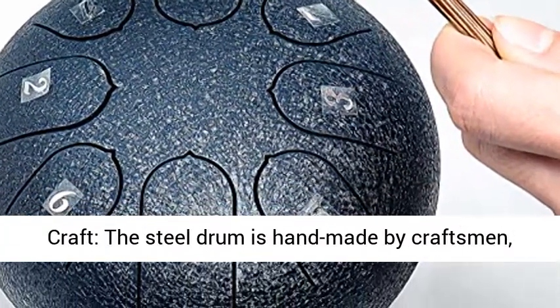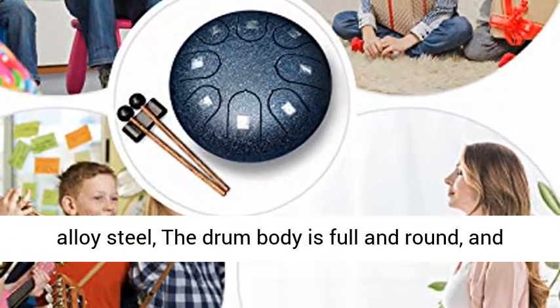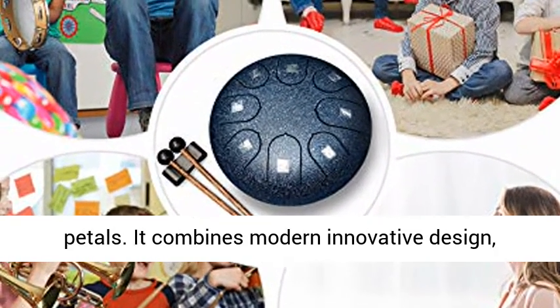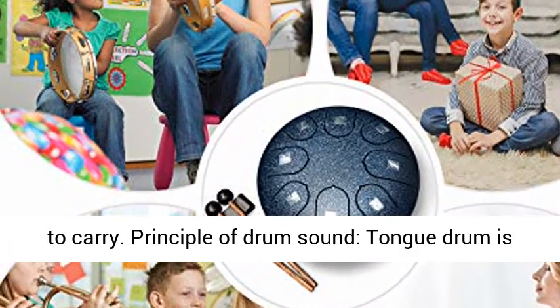Design and craft: the steel drum is handmade by craftsmen, and the steel tongue drum is made of titanium alloy steel. The drum body is full and round, and the drum surface sound tongue is shaped by lotus petals. It combines modern innovative design, craftsmanship, sound theory, simple shape, and is easy to carry.